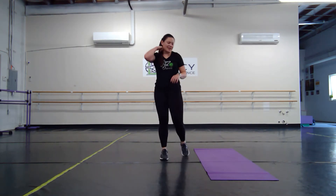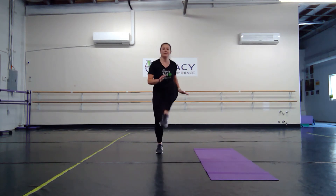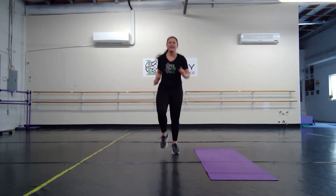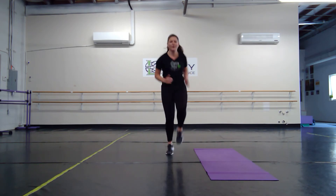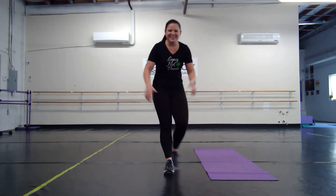Next we have a high knee variation. We're going to do four low knees and then bring two up as high as we can get. So it looks like one, two, three, four — one, two. If you want, jog. In three, two, one — here we go. Really push and jump as high as you can on those two knees. Good, you can do it, and breathe. Nice job, you're killing it.